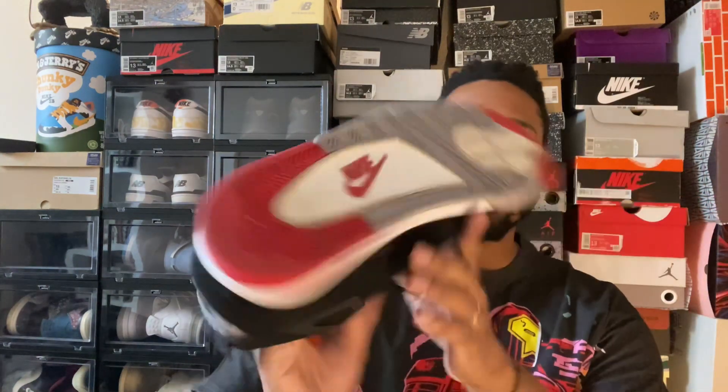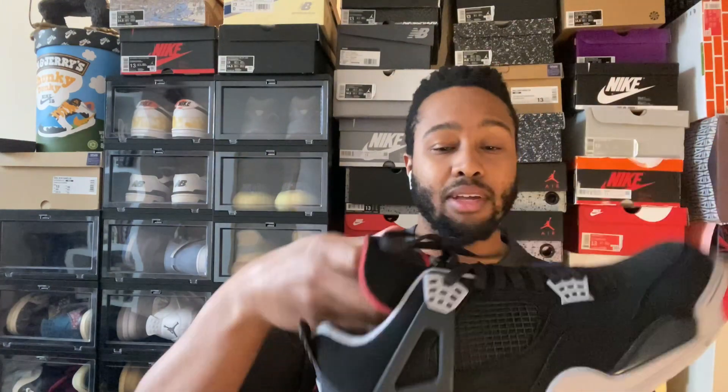Maybe I'll give this pair away. I don't know, we'll see. Maybe it'll be a great pair of shoes to give away once I hit like 500 subscribers — think about it.